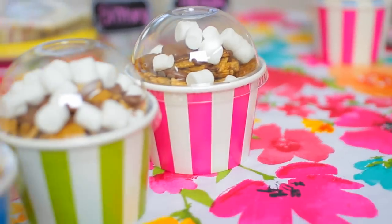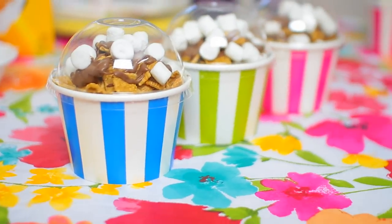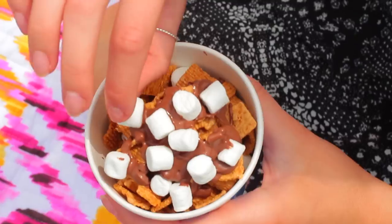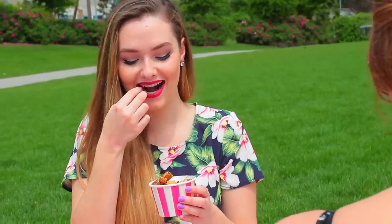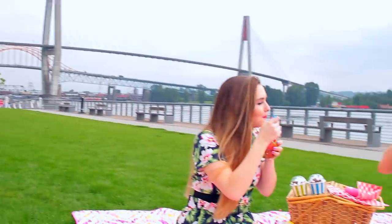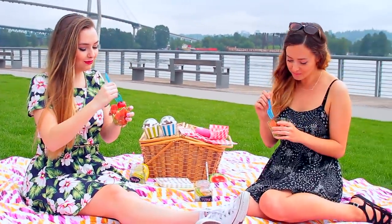Once you pile it up and put the lid on, it looks so cute. These containers are from Michael's and were fairly inexpensive. Since it was really hot the day of the picnic, the chocolate actually started to melt when we were outside — which I didn't hate because it was delicious! Don't forget to go watch Brittany's video at the end to get her recipe for the awesome watermelon salad — it was seriously so good.